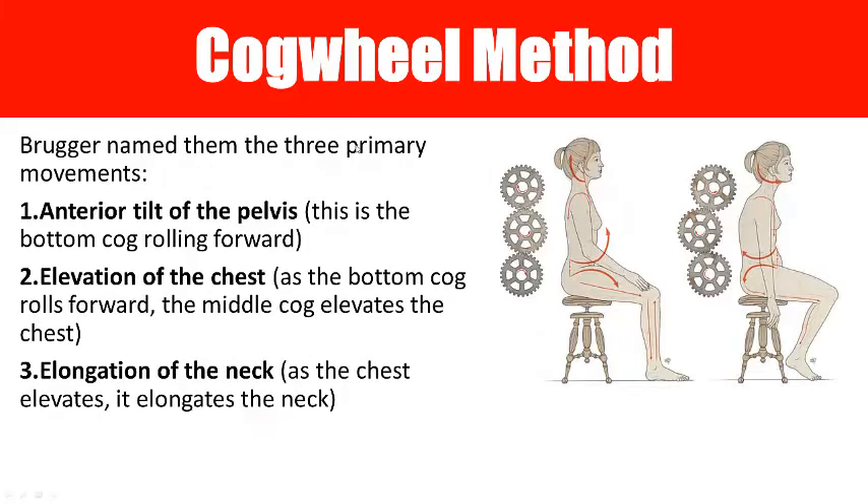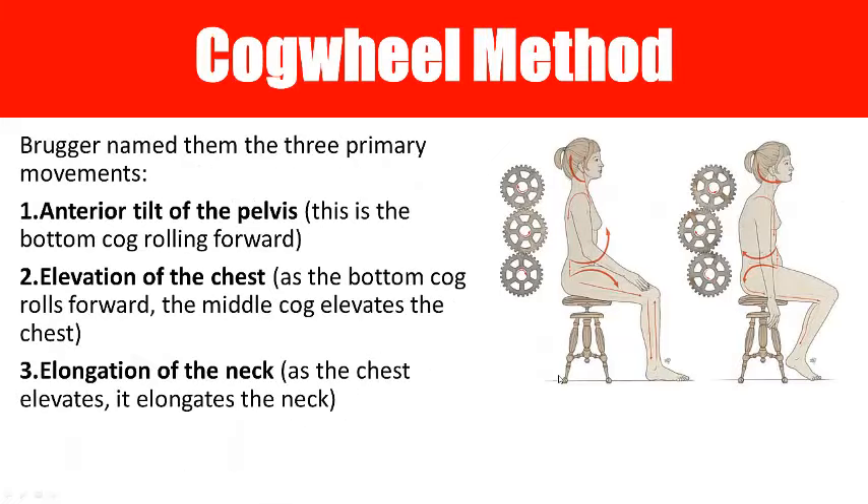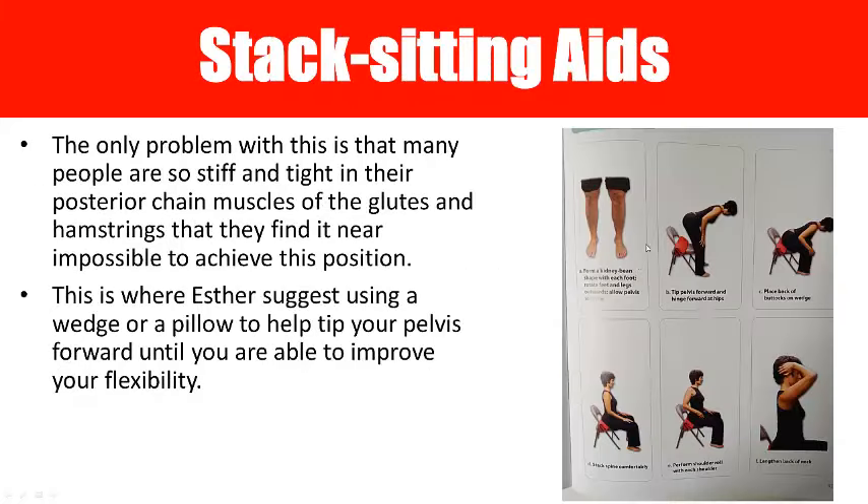With the cogwheel method, there are three primary movers: the anterior pelvis (the bottom cog), the elevation of the chest, and the elongation of the neck. All three concepts need to be in place for stacked sitting. It's very scientific, but at the same time this is something people in other cultures do automatically — because if you're resting things on your head, that's the only way you can do it. The little wedge helps achieve this position, along with using the hands to lengthen the back of the neck.